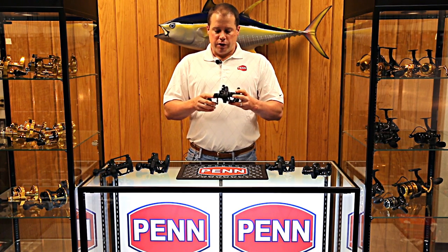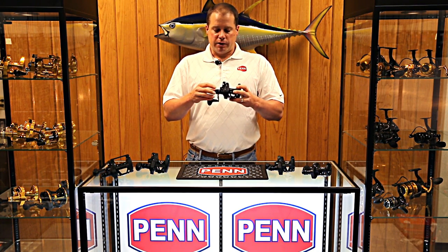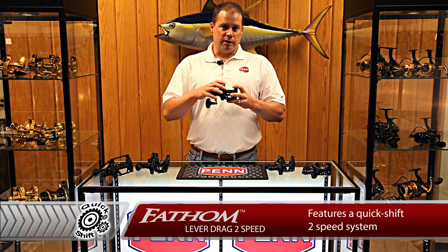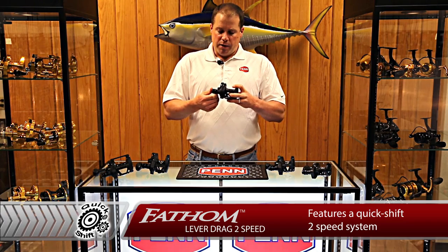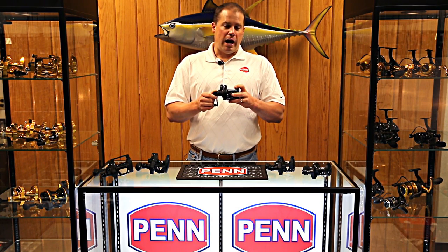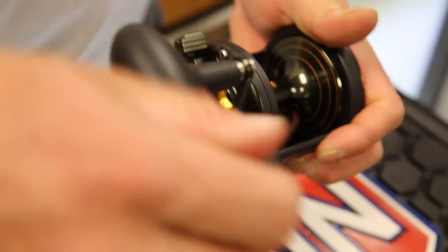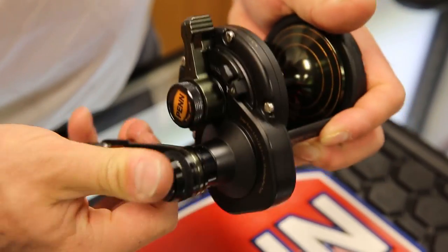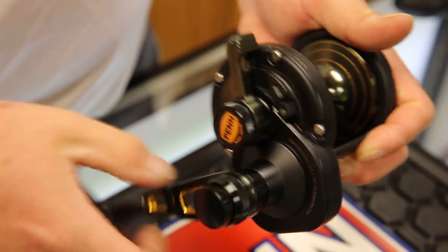When we go to the guts of the reel, the Quick Shift two-speed system is right here, and that's what engages and disengages high and low gear inside the reel. We'll look at the gears in a minute. You push the Quick Shift in to go into low, you pop it out to go to high. You can do that without taking your hand off the reel. So during the fight, you can jump in and out of high, jump in and out of low, whatever you need to do, whatever the fish is doing.